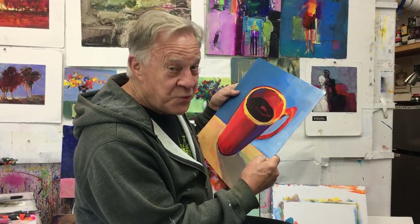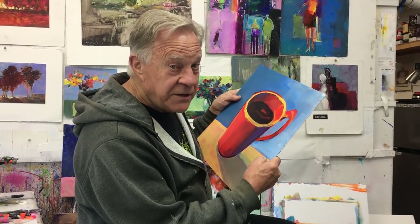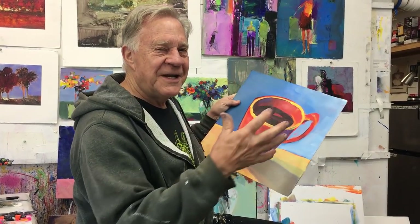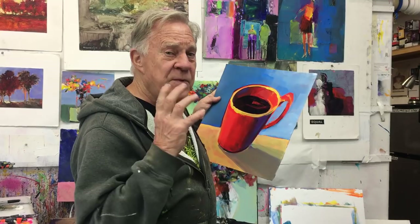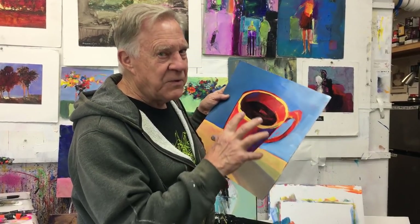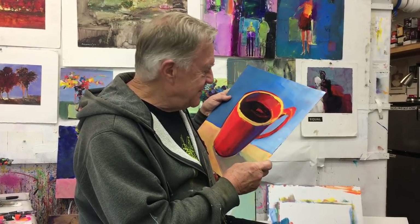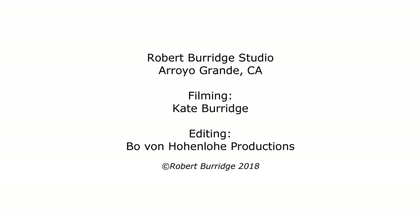I'm Bob Burridge and I'm dreaming about my next workshop in Puerto Vallarta in Mexico. Having coffee early in the morning, sitting on my veranda, looking at the ocean — it's one of my favorite places to go. It's Casa de la Artiste. This is the house that we go to, and we stay there, we sleep there, we eat there, we paint there, just looking over the ocean. It's fantastic. Go to my website so you can see all the details. Remember, it's in January, so hurry up and sign up. Enjoy your time.